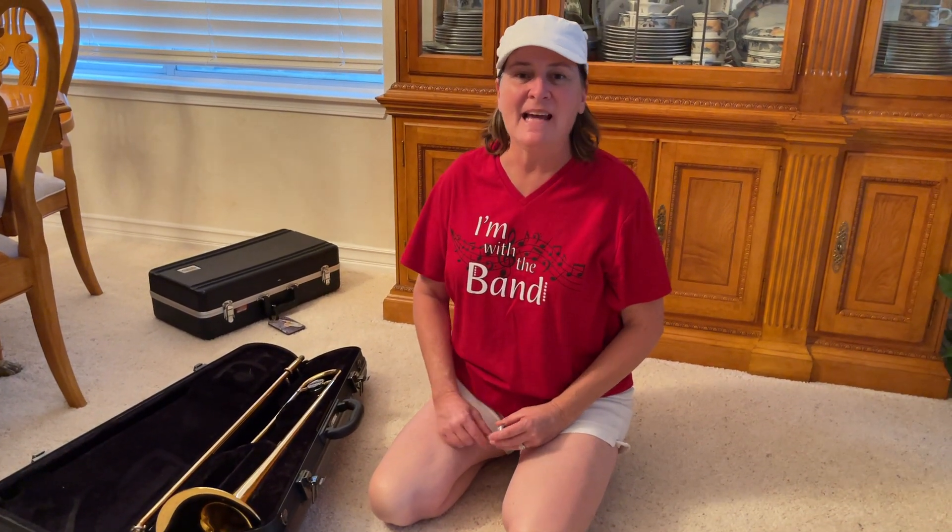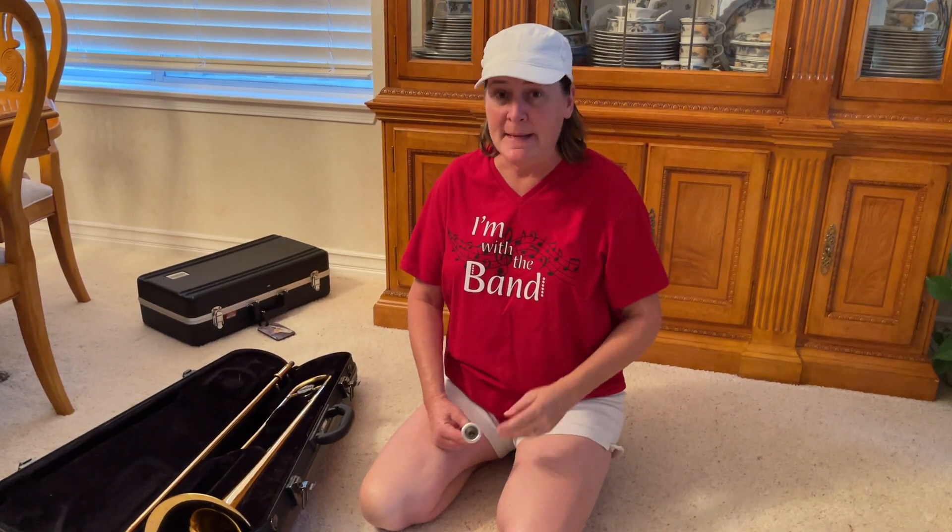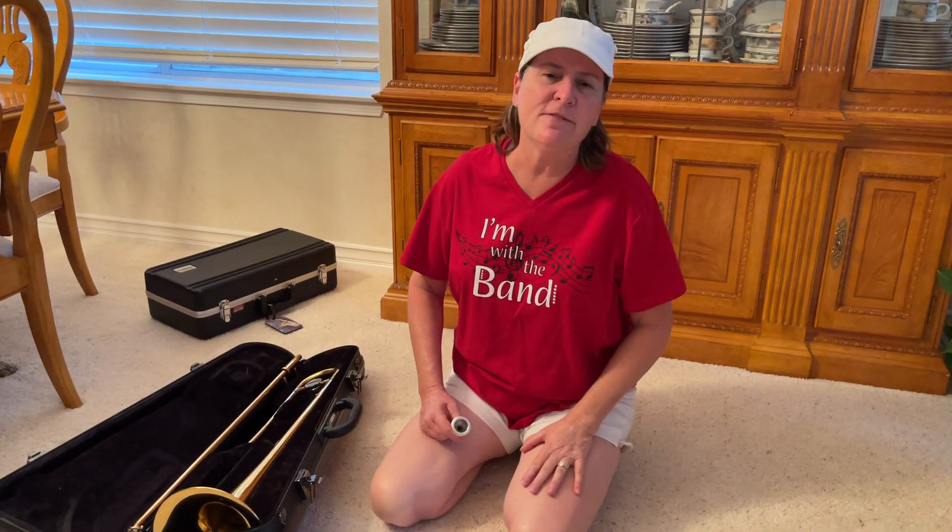Hi trombone players, this is Mrs. Geist and this is video number three. I'm going to do a little bit of review and then some new concepts.